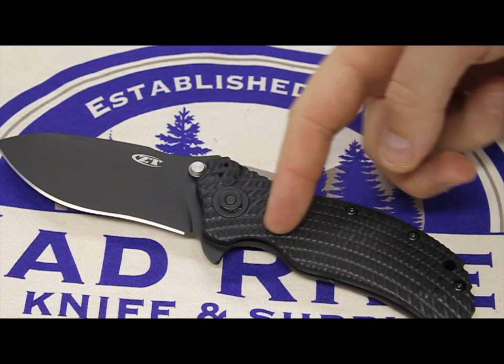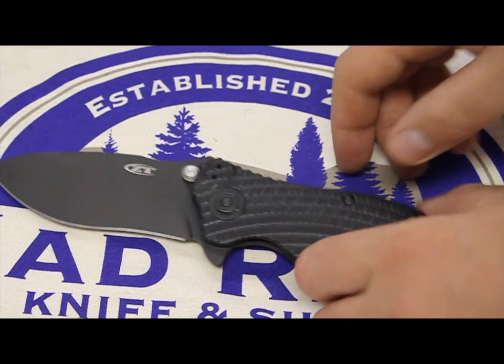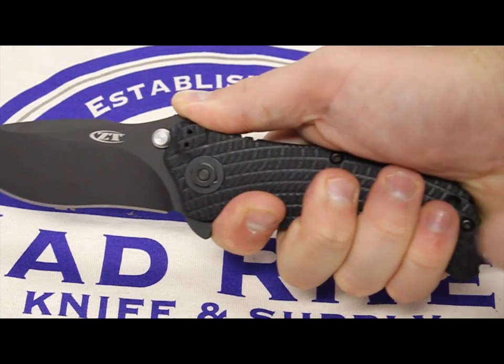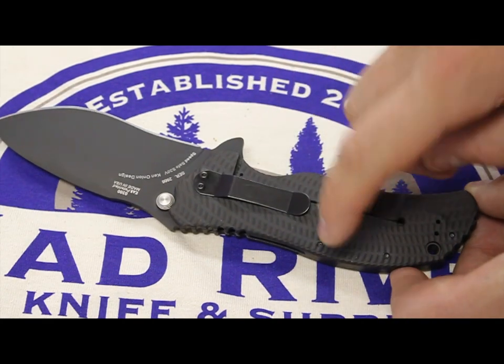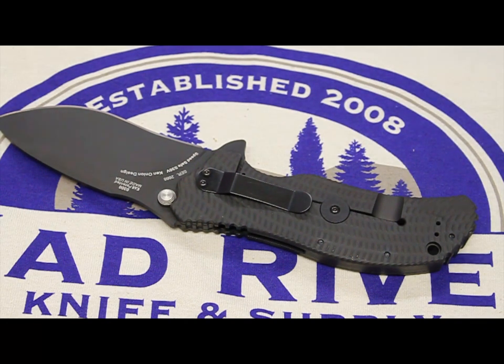We have 3D machined G10 here, and it's awesome in your hand. Just the texturing, it makes it feel so great. It's not aggressive, but it's enough to prevent slippage. And then on the back, this is the titanium frame, and that's also 3D machined as well.